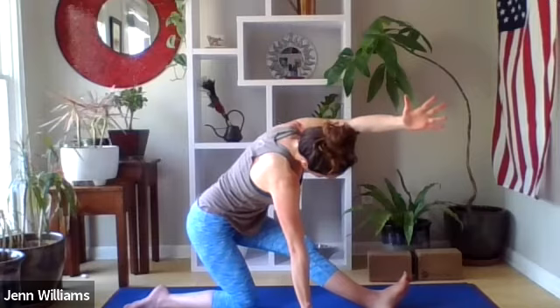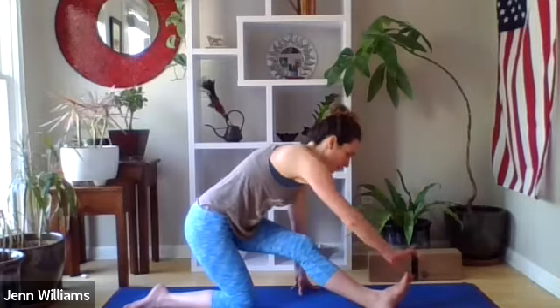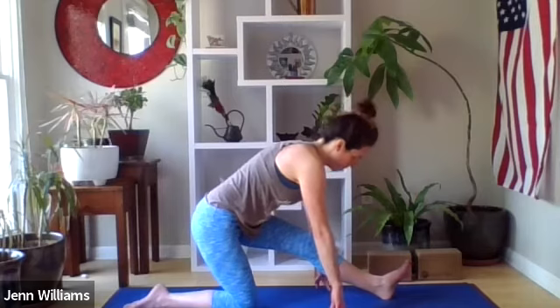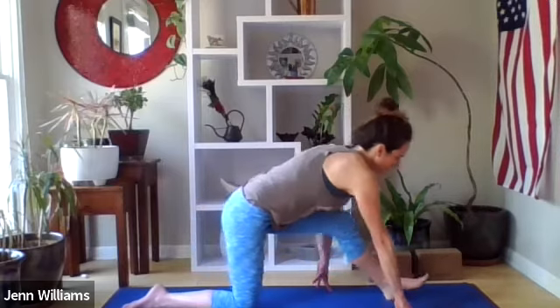One more round of breath wherever you are, then letting both hands come back down to the ground. That right hand may assist the left foot back in line with the left hip — a couple rounds of breath here into the back of the left leg. Slowly find our way back to the front, maybe moving the hips from side to side or inviting in some movement that feels good on the side of the body.